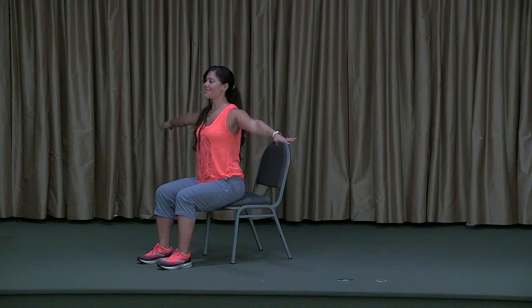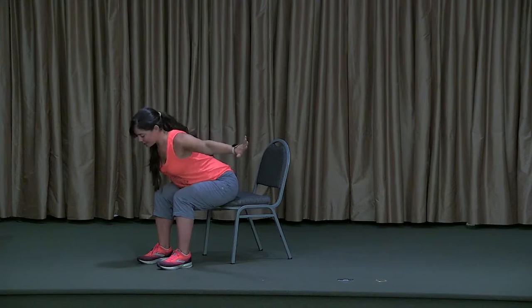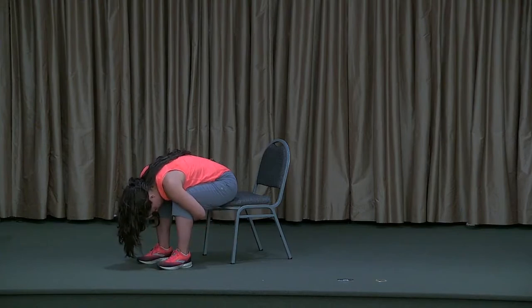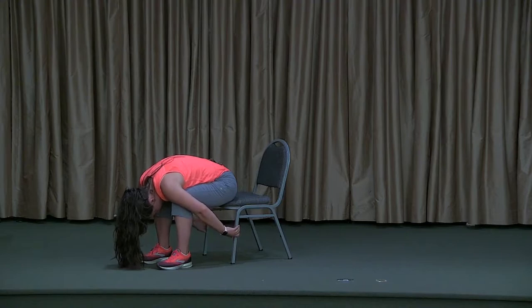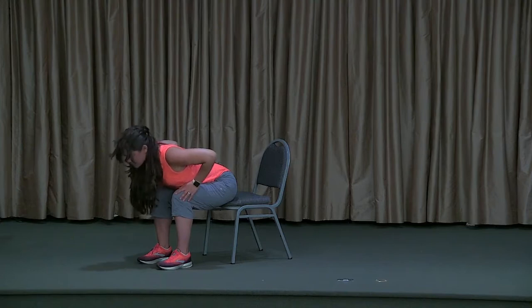Take a deep inhale. Arms lift all the way up no matter which way you're going. On your exhale, start to bring the arms down, fold forward, and fully release — allowing those arms to dangle. Maybe this time if it's accessible, you can reach to grab the opposite wrist, or even try grabbing hold of the legs of the chair to deepen your stretch. But listen to your body — if it's saying 'that's too much,' that's when you need to back off. Shake the head to loosen it up.